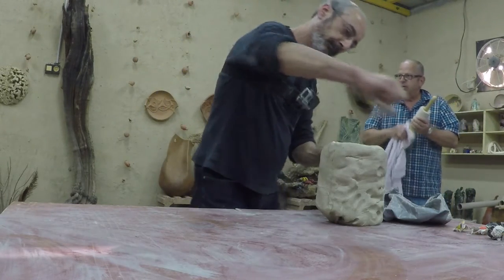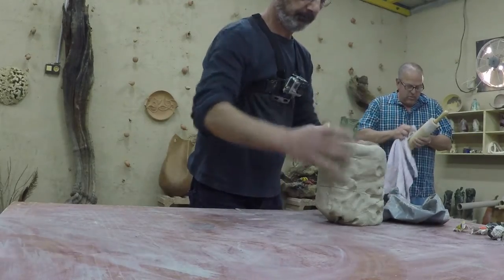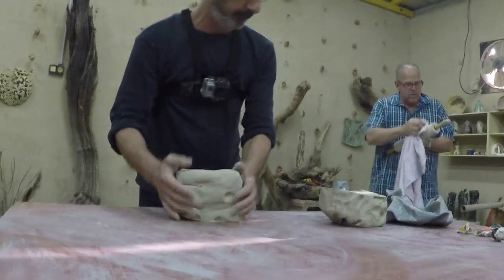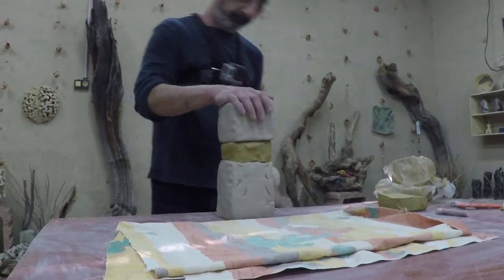This is another technique I developed — very fast and spontaneous. I like a lot of the organic effects and the spontaneous work. Don't feel your fingers; feel only the nature in the clay.